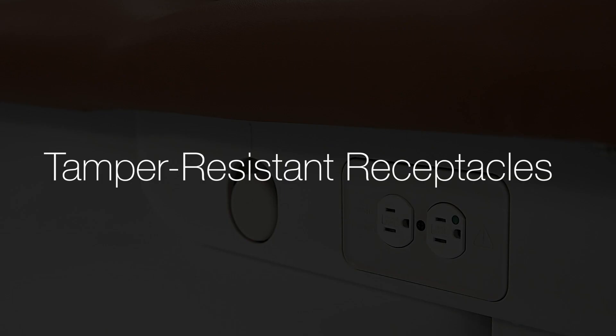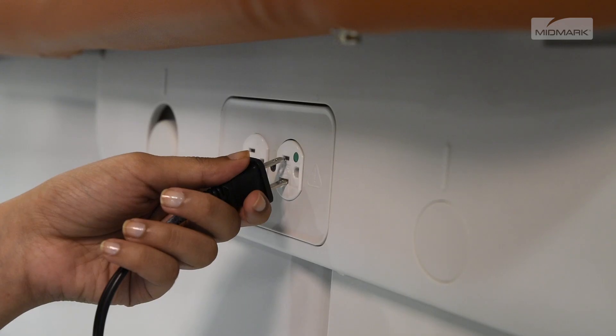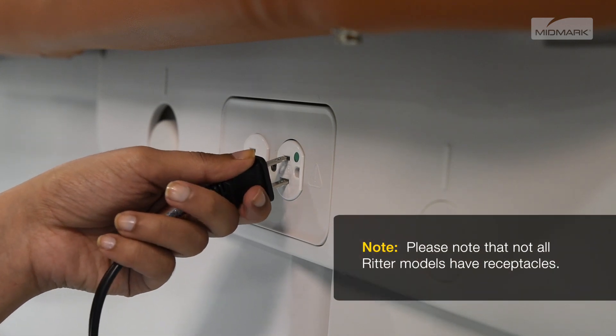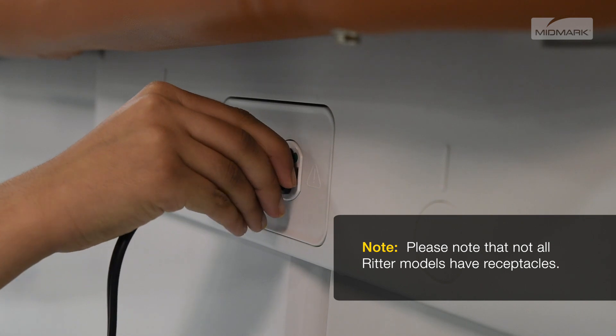Receptacles on each side of the chair provide power for accessories used during medical procedures. Spring-loaded receptacle cover plates protect electrical contacts, preventing the insertion of objects when unequal pressure is applied to the receptacle's contact points.